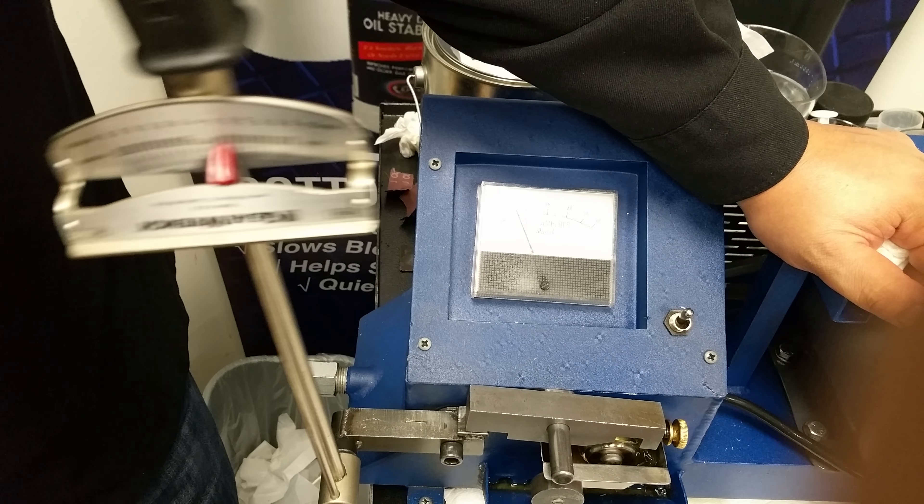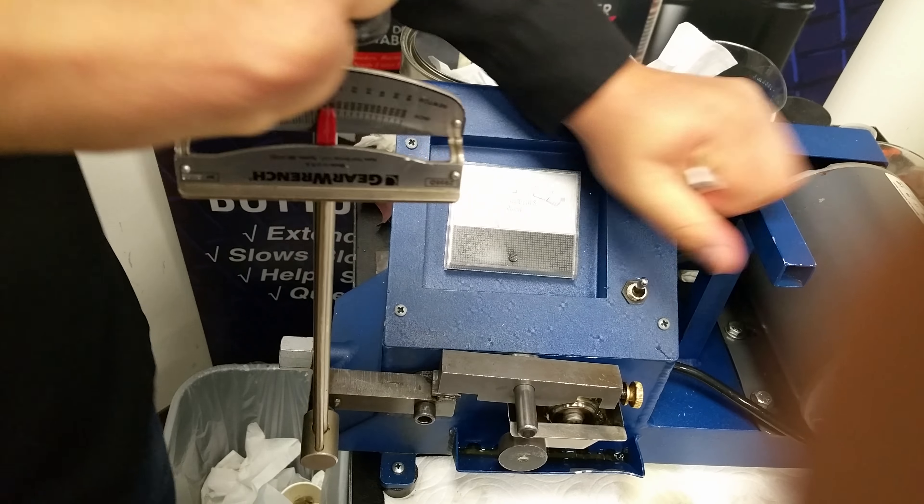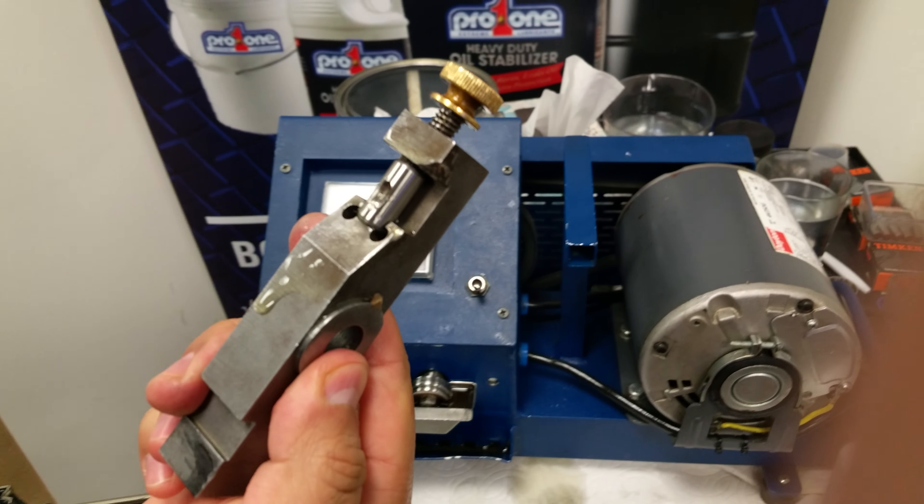We're going to keep applying pressure — more pressure, more pressure. We're at 300 inch-pounds, 400, 450, 500, 550, almost 600 inch-pounds of pressure. It is attracted to heat and pressure. I'm going to shock-load it as well, put some abuse on it — and it's still pulling.